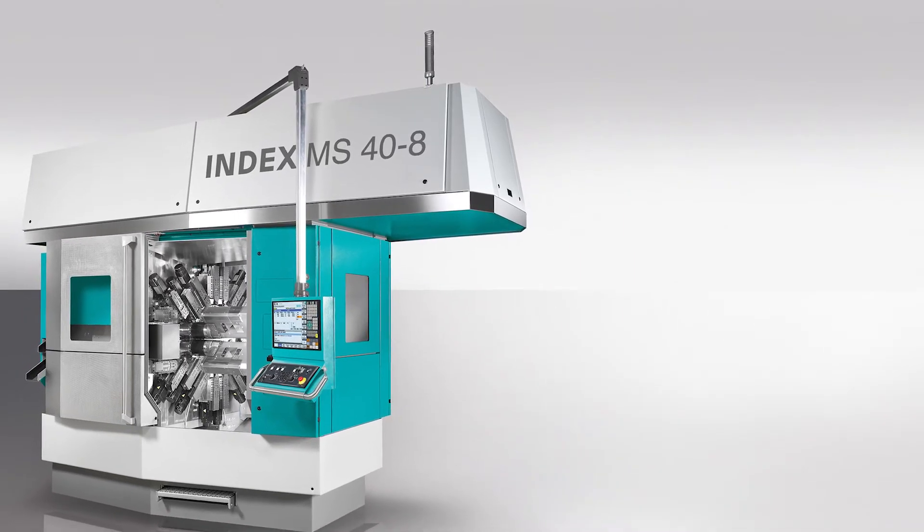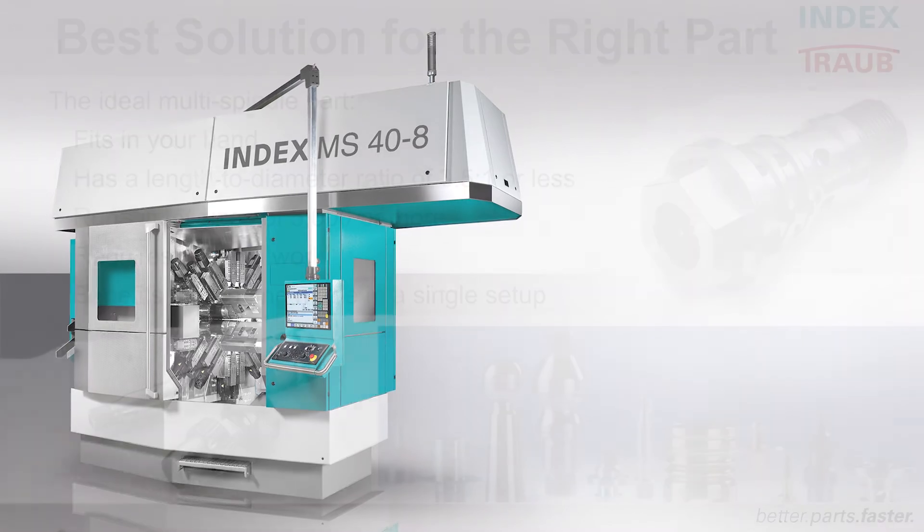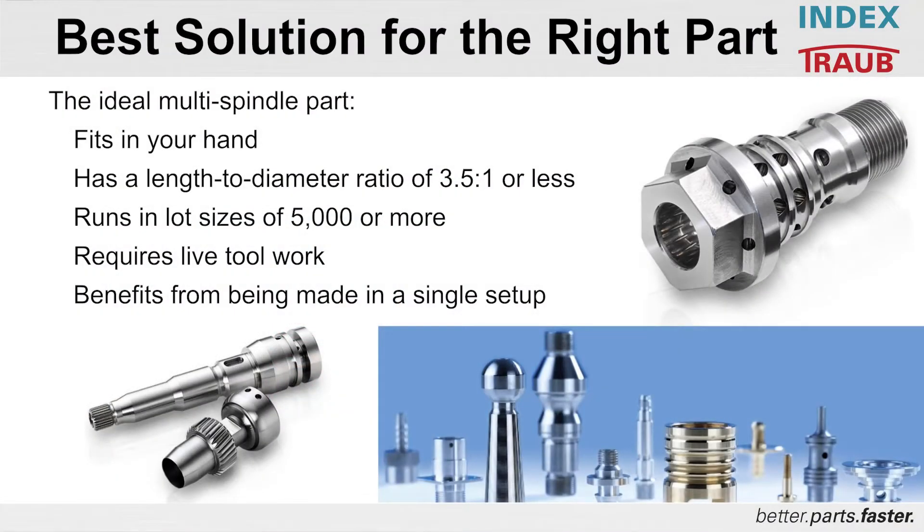You can see the nice wide opening in the front for easy access. The ideal part for this machine typically is one that can fit in your hand — not too long, with a length-to-diameter ratio of about 3.5 to 1 or less. Decent volumes of flat size — 5,000 or more — are ideal. If you have live tool work required on your parts, this is a good machine. And if you have a part with tight tolerances, lots of callouts, concentricity — a part you don't want moving from machine to machine — the ability to do it in a single setup offers huge benefits.